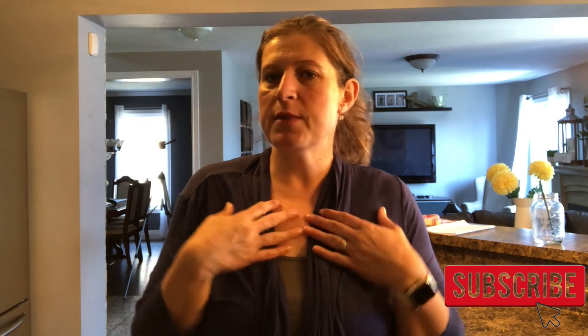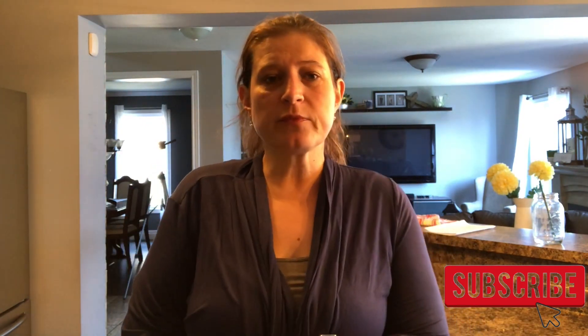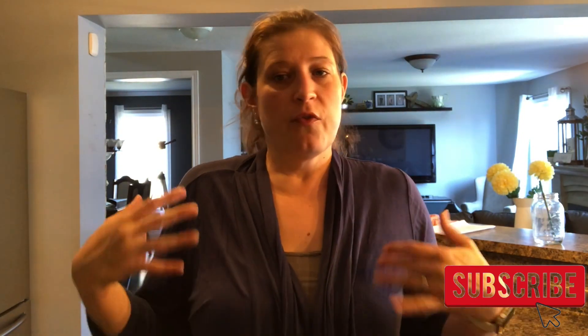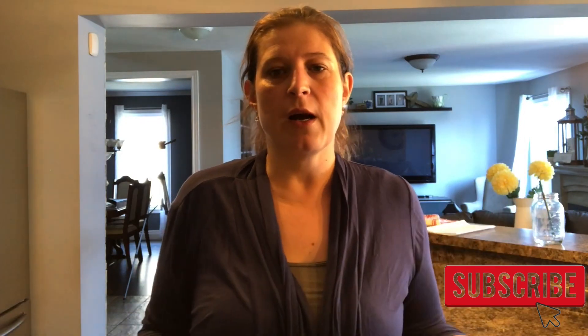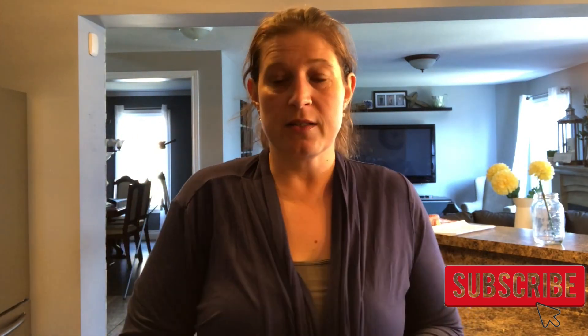Hi guys and welcome to my channel, my name is Sonia. Today I will be sharing a couple of different freezer meals — breakfast freezer meals that I will be pre-making for the summer for my kids, just to be able to pop them in the microwave or in a toaster without me having to help them. They're teenagers so technically they really shouldn't need any help, but I'm just trying to give them healthier options.